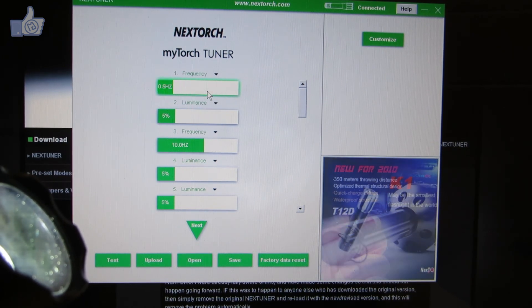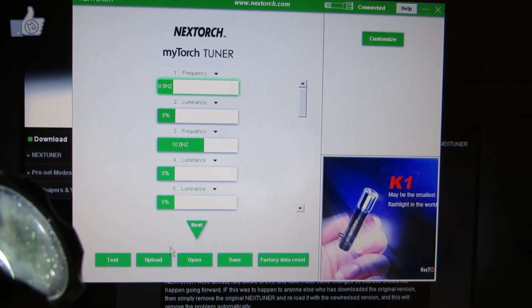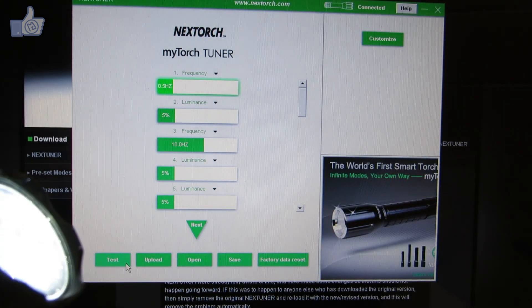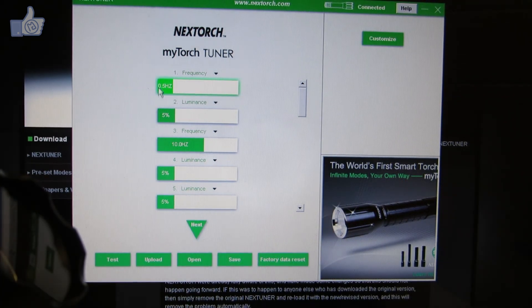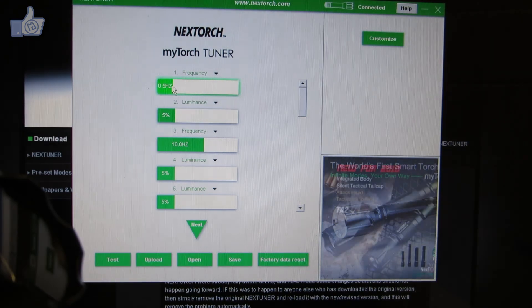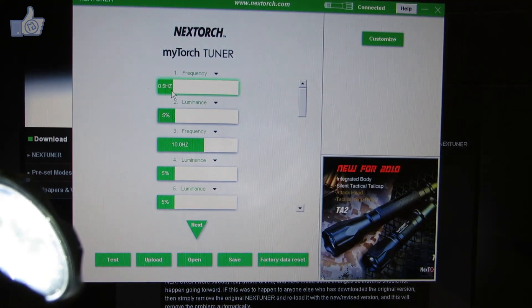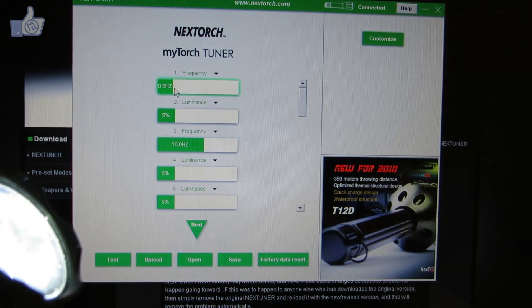Instead of a steady brightness, I can switch a mode to 'frequency' and choose a strobe rate. For example, 5 Hz strobes once every half second. I can click and drag to increase the strobe frequency to something faster.